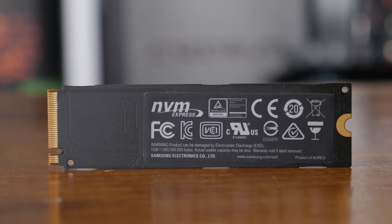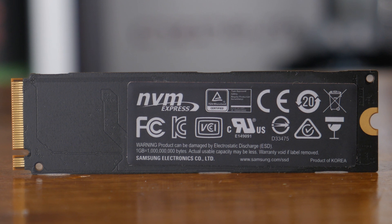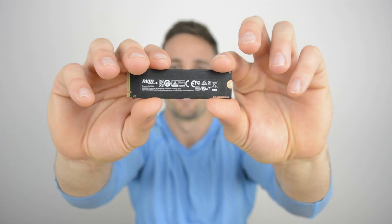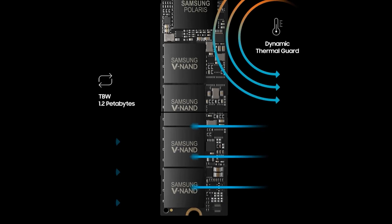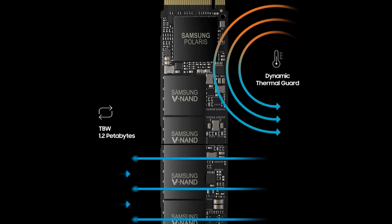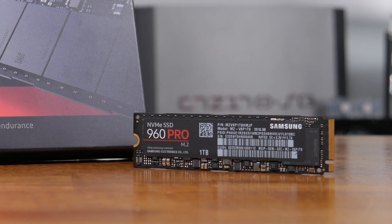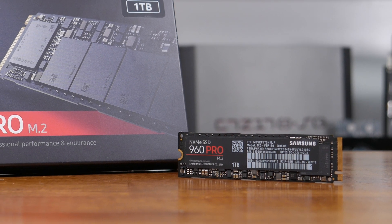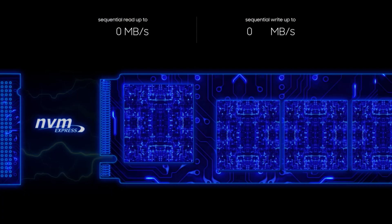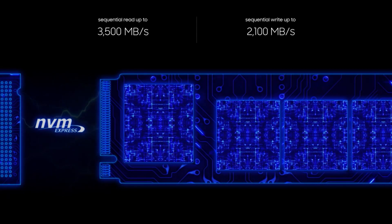However, packaging these components densely together can cause other issues. One such issue faced by the 950 Pro series was heat — under heavy load, the 950 Pro did run a little hot, forcing the controller to scale back and ultimately reducing performance. In the case of the new 960 Pro series, Samsung has taken several measures to reduce the regularity of thermal throttling. One such step was to include a small copper film heat spreader, estimated by Samsung to improve thermal performance by around 30%. Also helping to address this issue is improved power efficiency, which is probably the biggest factor at play here. These things combined should see the 960 Pro last around 50% longer under load before throttling can be seen.